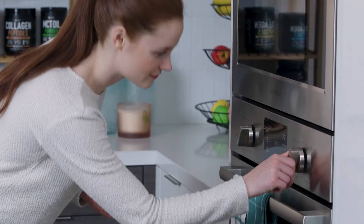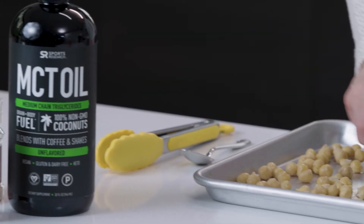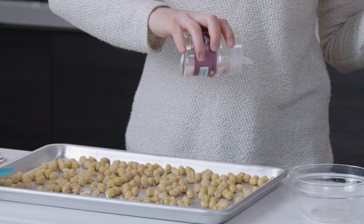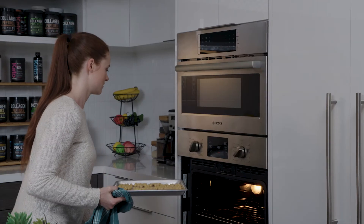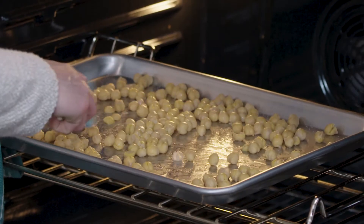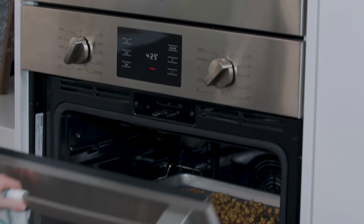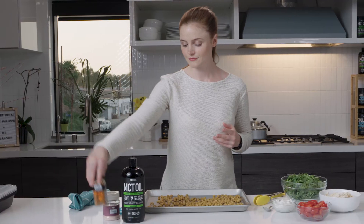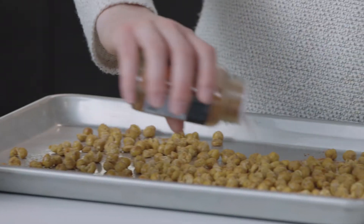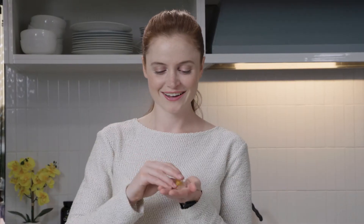You'll want to preheat your oven to 425. Spread the chickpeas evenly on a baking sheet, then drizzle with the MCT oil and sprinkle with salt. Next, bake these for 20 to 30 minutes, moving the chickpeas around every 10 minutes or so until they are golden brown and appear dry. Remove them from the oven and sprinkle the spice mix evenly over the chickpeas, stirring to coat. Set those aside as you prep the rest of your Greek bowl.